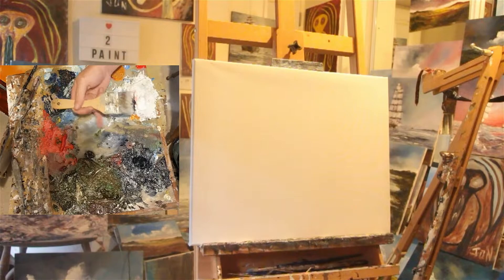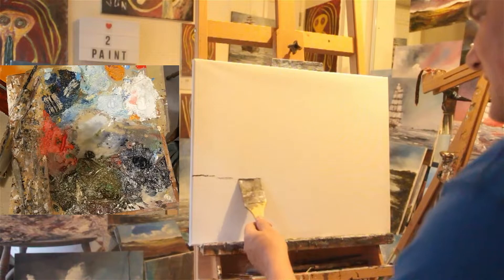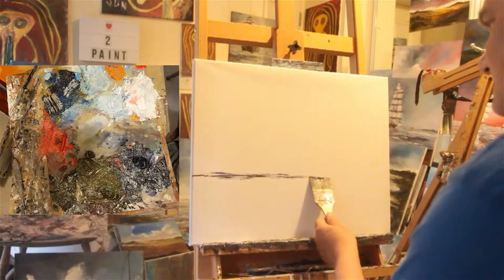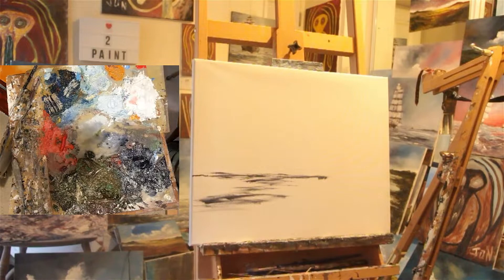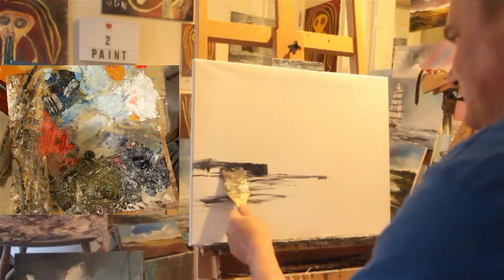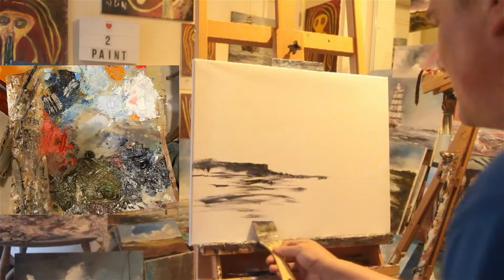It might end up being a bit cloudy and horrible — I didn't clean my palette after yesterday, but we'll see what happens. Just doing a quick horizon of sorts, not using much paint. I might even have some cliffs for my seasidey scene. I'll have a sea about there, I think.